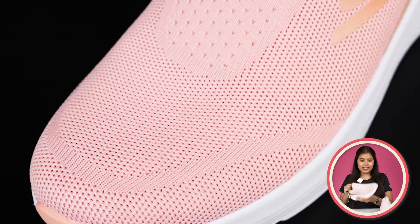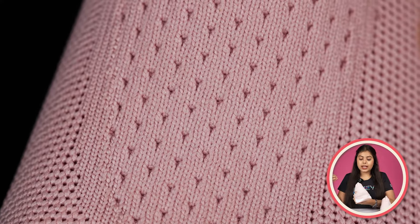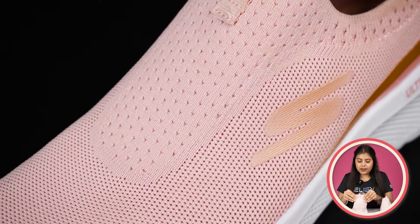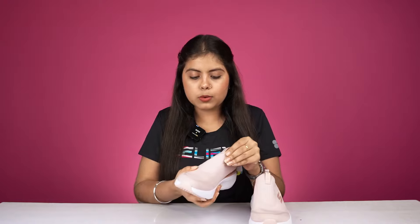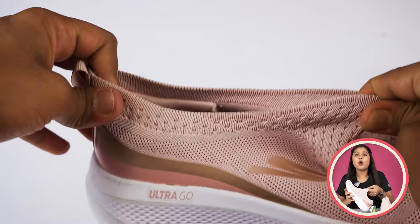Overall, this shoe features a knitted material. You will get to see the knitting on it because there are no laces. The front part is very stretchable — it is like rubber — and it has also shaped the form nicely. It is very easy to stretch.